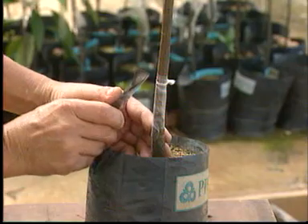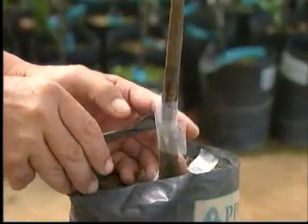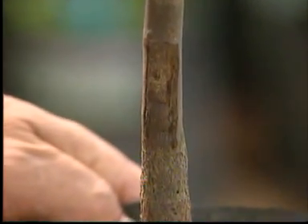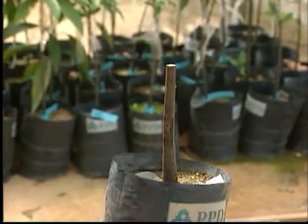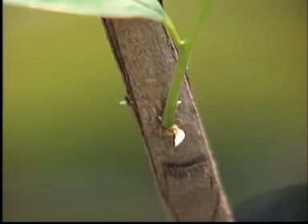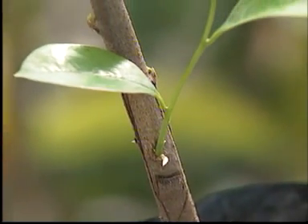After about three weeks, you can remove the plastic sheet. And cut off the stem above the grafted bud cutting. From the bud, a shoot will grow into a new soursop plant.